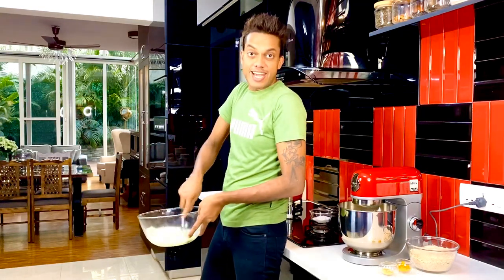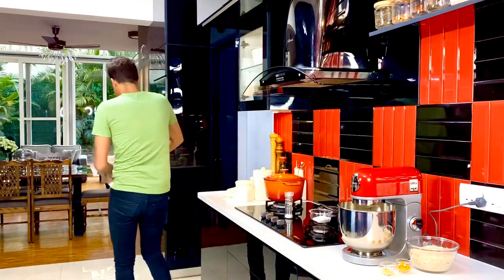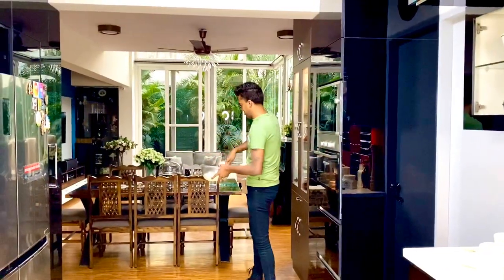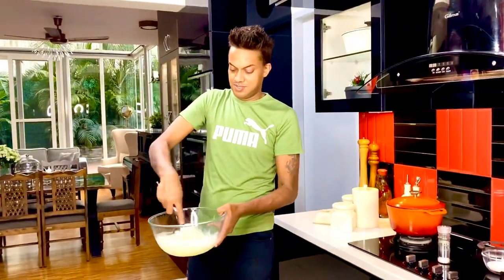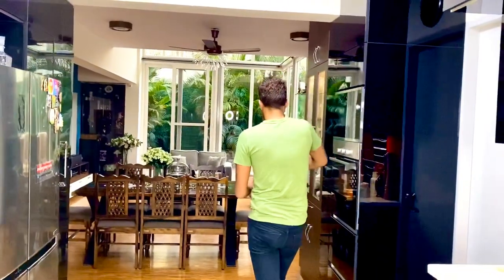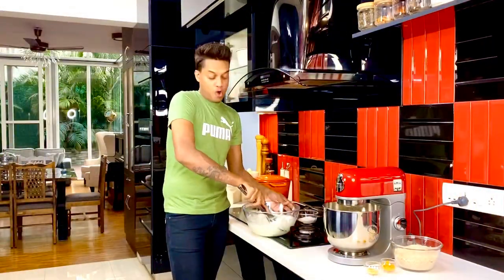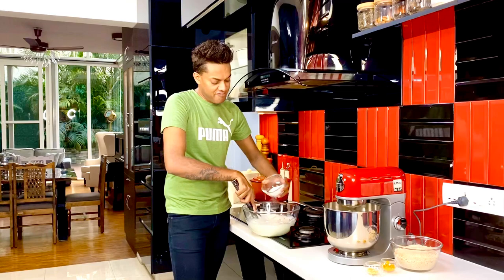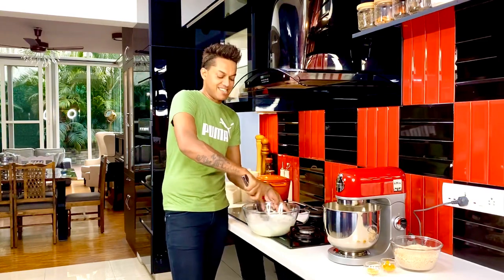Now this whisking is going to take a good 10 minutes of sheer hand movement. Here I've got 100 grams of caster sugar that I'm going to put in in three intervals. So fine sprinkle on top and just get to whisking it and enjoy the sheen that it gives to this entire meringue.